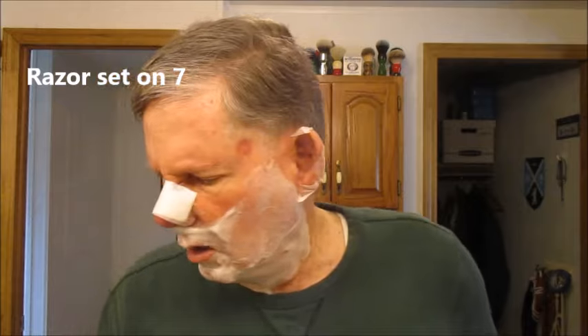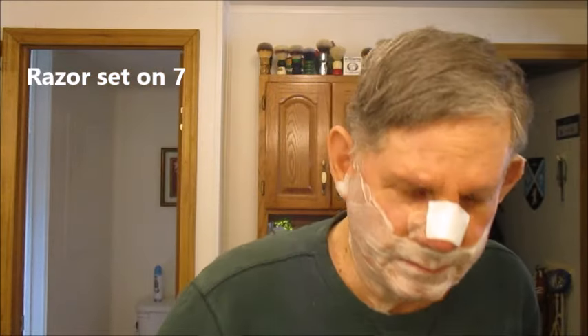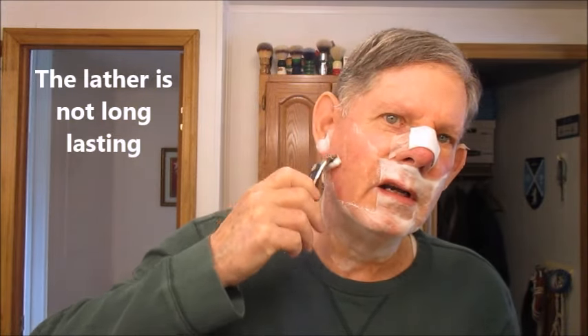My razor is set on seven, which I think is the highest number. Well, it's starting to die back a little bit, so we're going to start shaving — here we go. It does have a very nice smell to it. Maybe it's more of a bath soap.